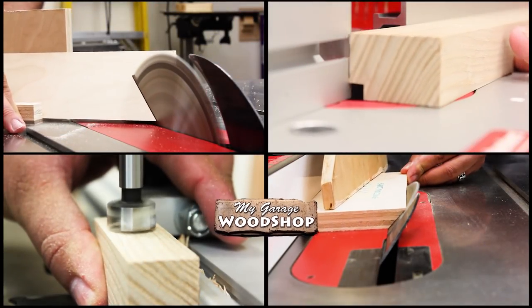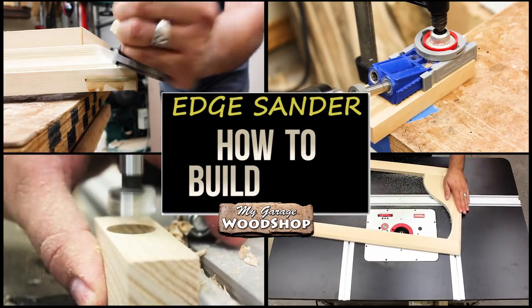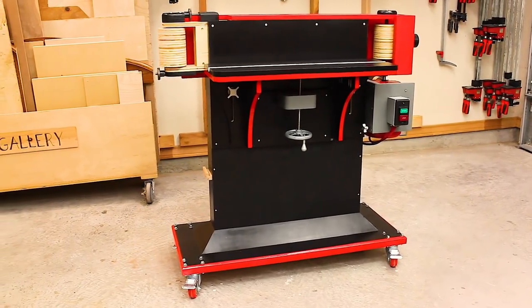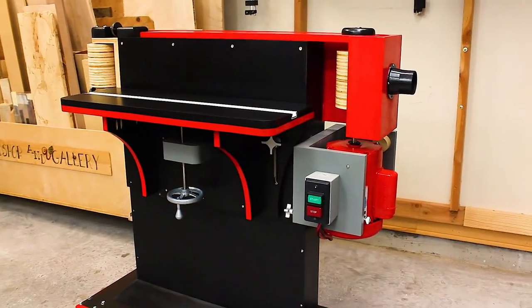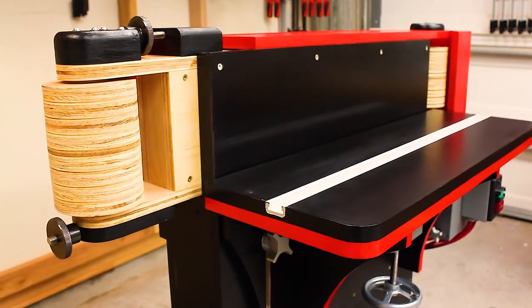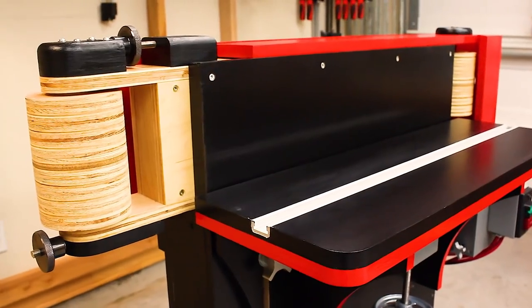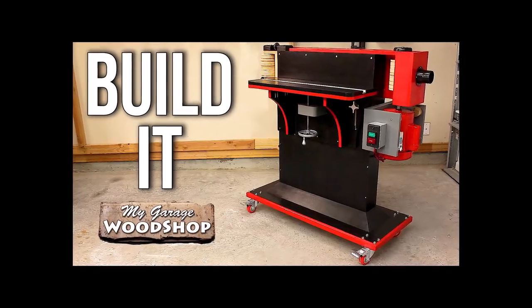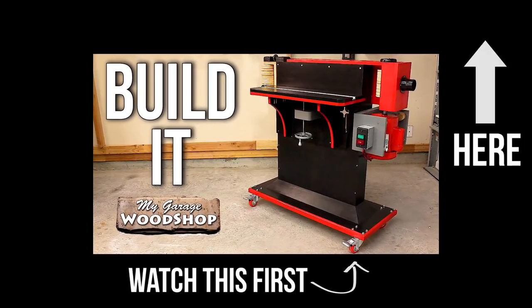Hi guys, I'm Rod and welcome to my how-to build video where I show you how to build this Woodsmith edge sander. If this is your first time seeing this machine and you're not familiar with all the cool things it can do, you might want to watch the first video in this series. You can watch that here.